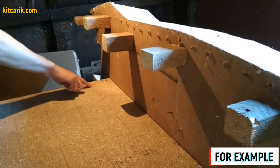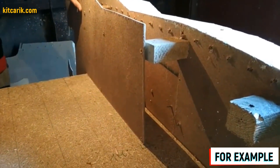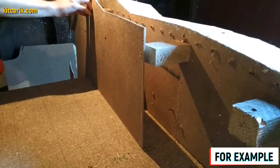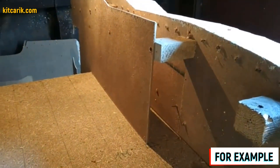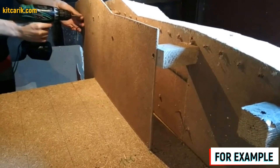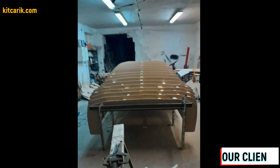We collect the sections on the box — we put the mirror halves of the section together so it becomes a whole section, then fasten them. We continue to strengthen each subsequent section with cubes of nine and a half centimeters, in order, one line after another.